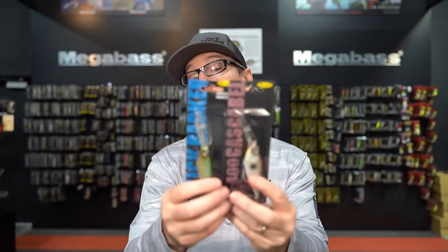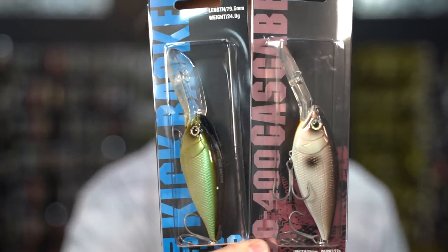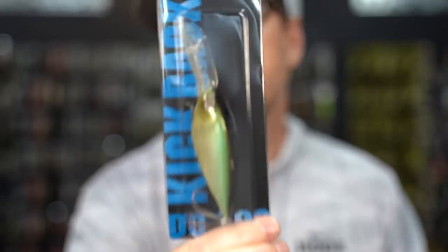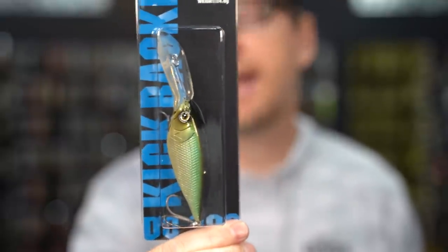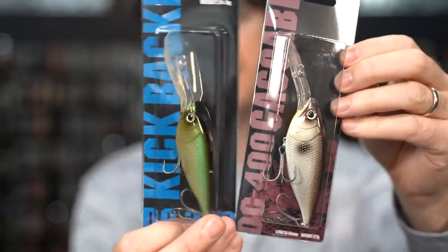New from Depths is a couple of deeper diving crankbaits — the DC 300 Kickbacker and the DC 400 Cascabel. These are their deeper diving crankbaits. The DC 300 gets into the three to three-and-a-half meter range, and the DC 400 gets into four to four-and-a-half meters, so you're covered in that 10 to 14 foot zone. Lots of noise, lots of sound, specially designed lip, and amazing side-to-side action. A great option on 14 to 16 pound line for that 10 to 15 foot range.